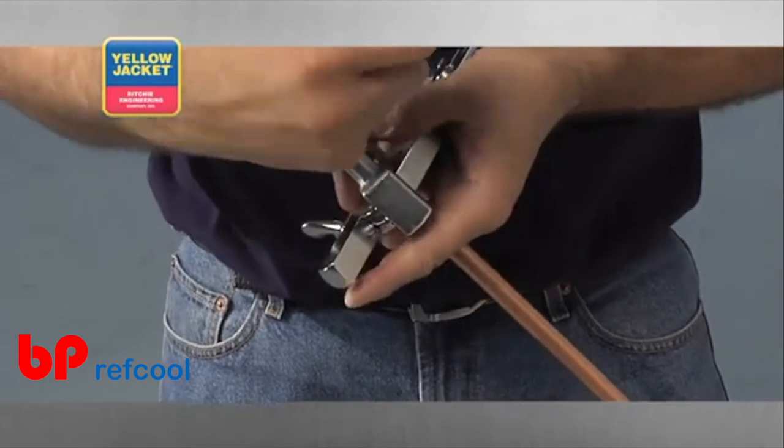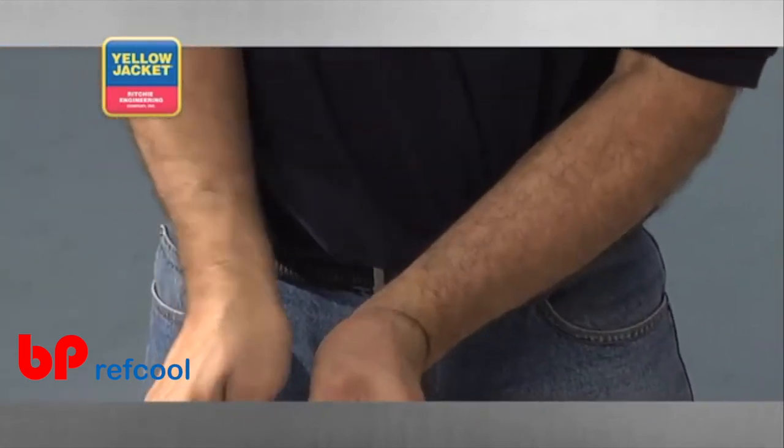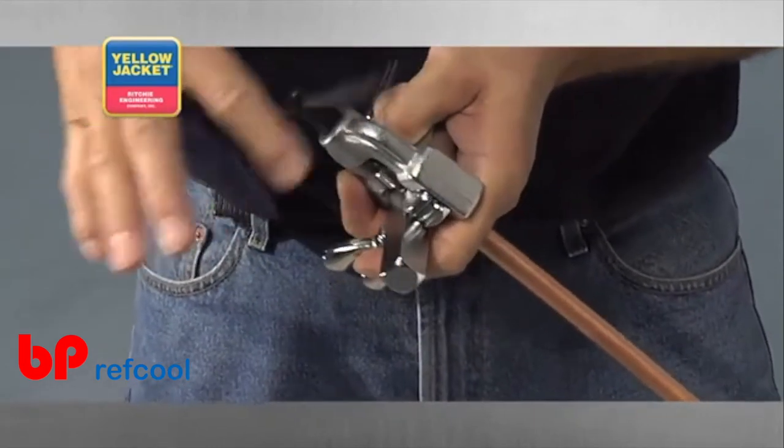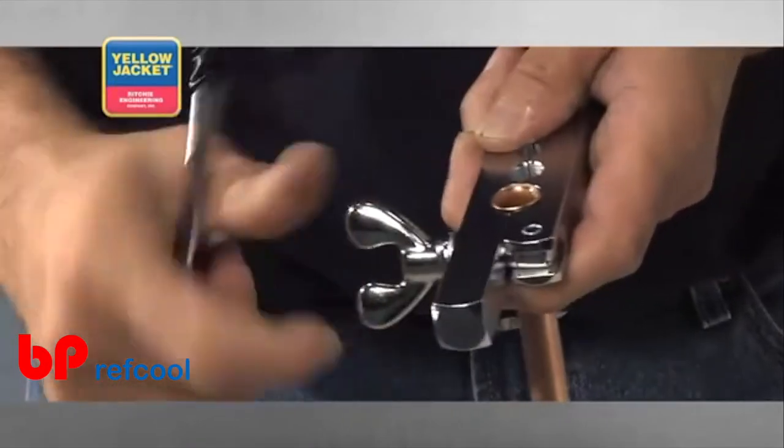You may want to back the cone off once or twice during the process of driving the cone into the tubing. Doing this will help the copper seat nicely to the beveled edge of the bar, as well as burnish the copper for a better seal.